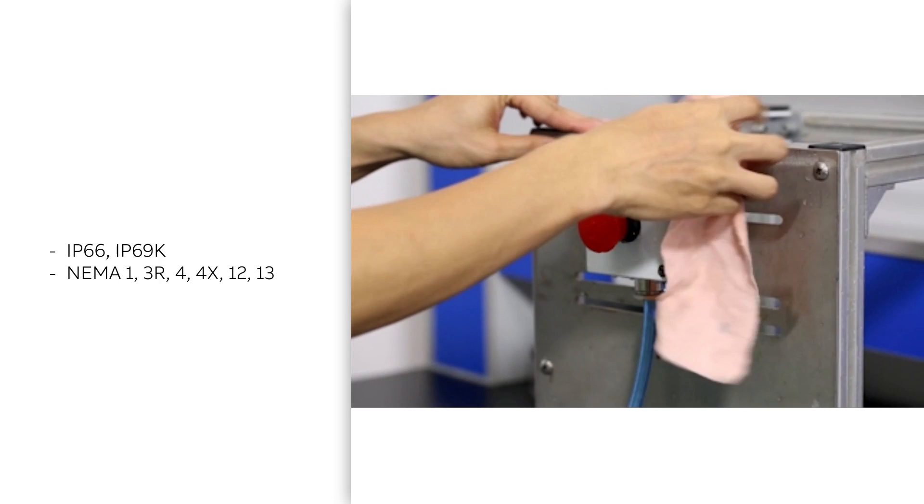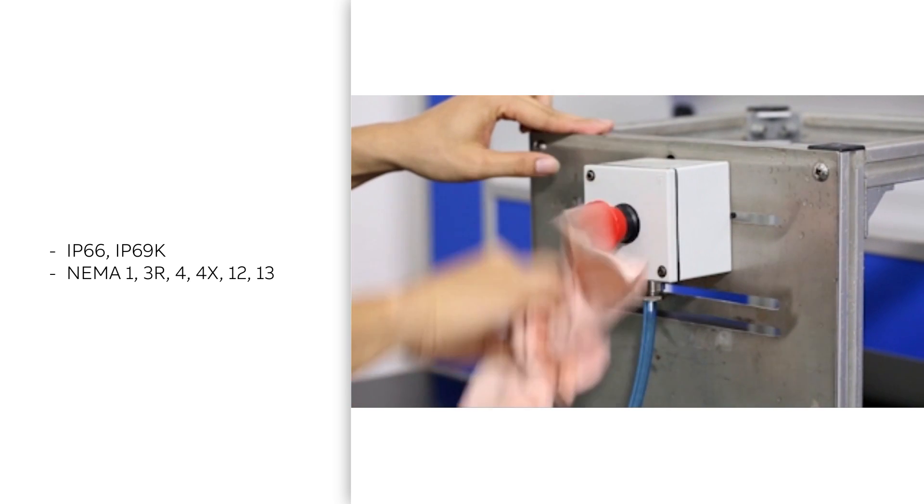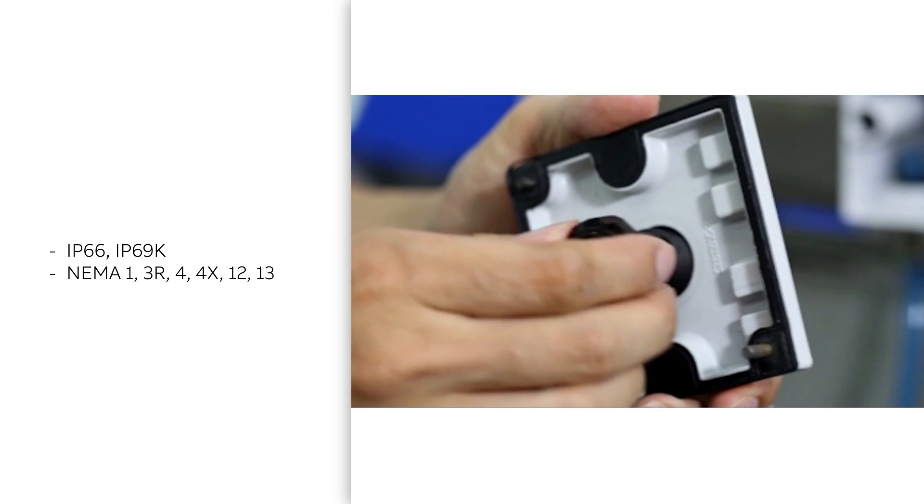The compact, all-in-one construction Pilot Devices are quick and easy to install, even in tight spaces, with pre-assembled contacts. These assemblies have been tested to harsh environments. They have the same ratings as the modular devices, but also include IP69K.